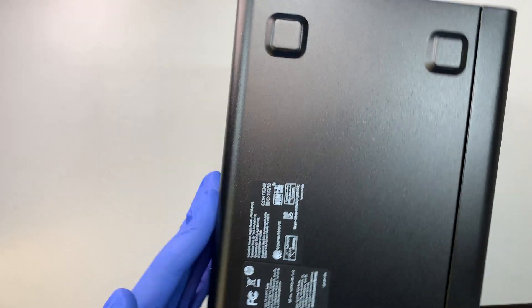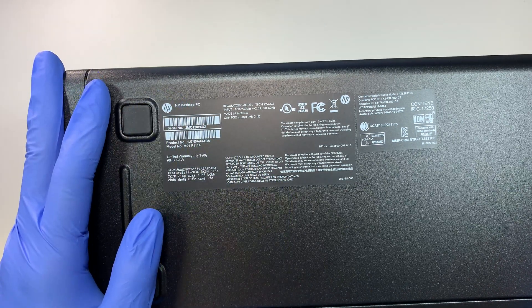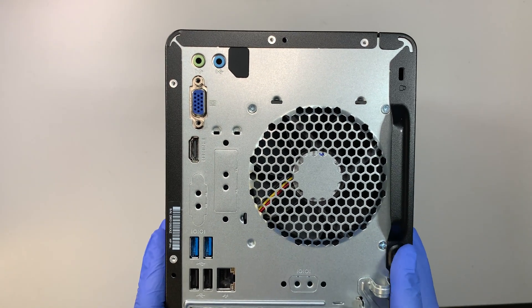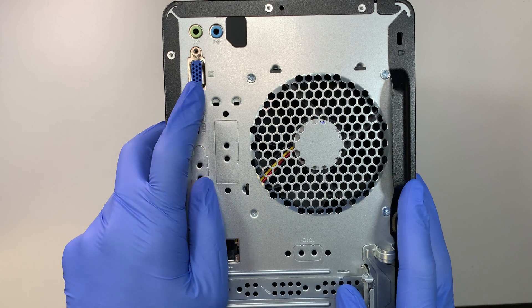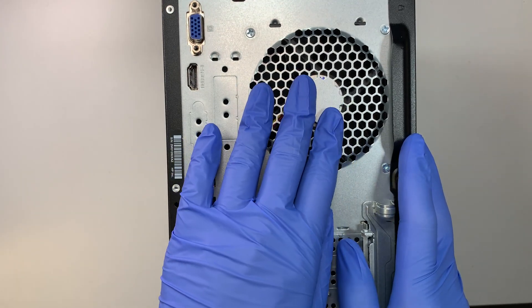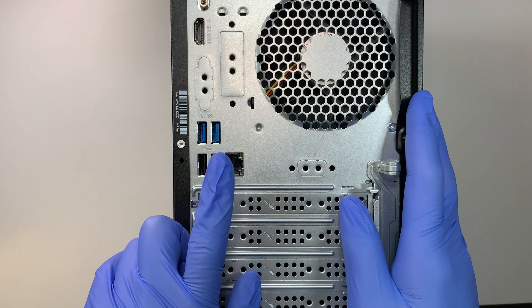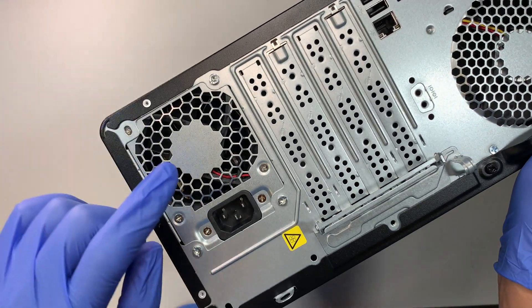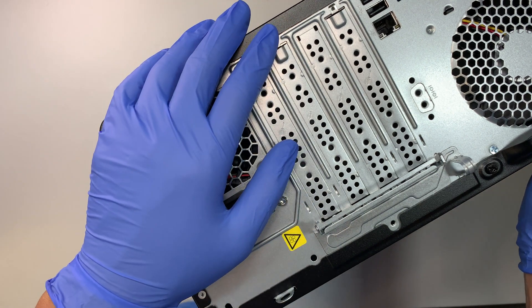Let me flip it around. This is the back, and it shows the model number and serial number. If you're going to file a warranty claim, you need to flip the computer upside down and read off the serial number. In the back you have a speaker output, VGA and HDMI for your monitor, the exhaust fan, two USB 3.0 and two USB 2.0 ports, the Ethernet port for internet, and the power supply. There's no graphics card installed here, but I'll explain how to add one in this video.